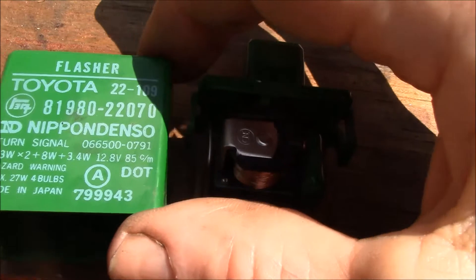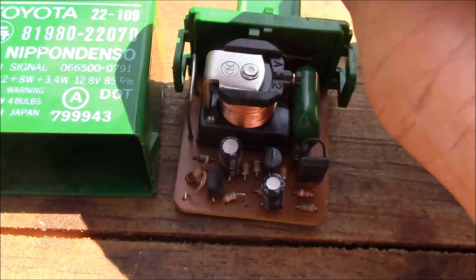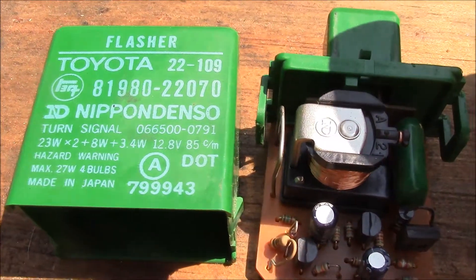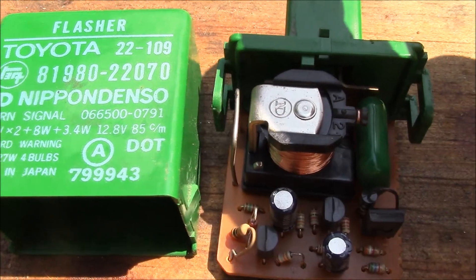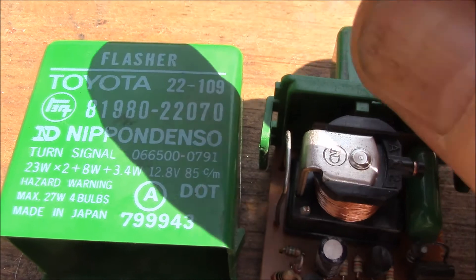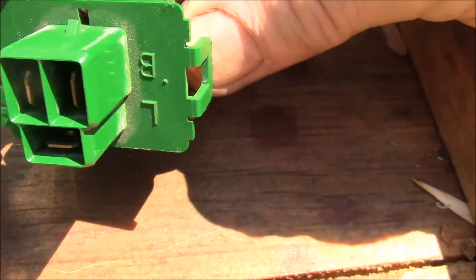Here's the flasher relay out of my 85 4Runner — part number right there. I think this relay was used on quite a number of the earlier vehicles, up through the second-gen 4Runners. I think the later model Tacoma pickups have like a 12-pin relay; this one is three pins.